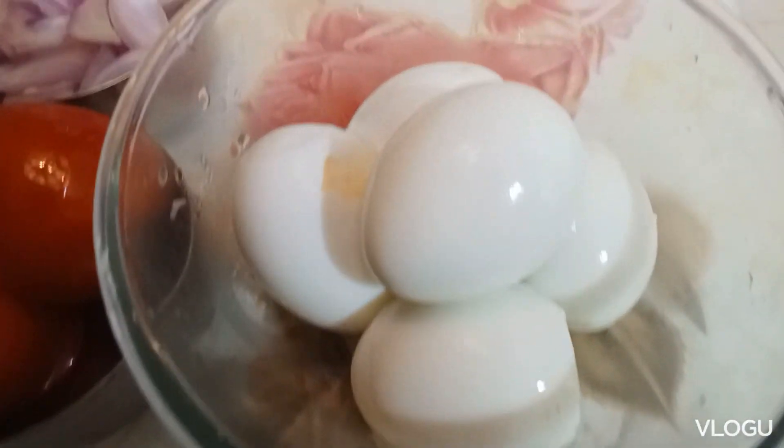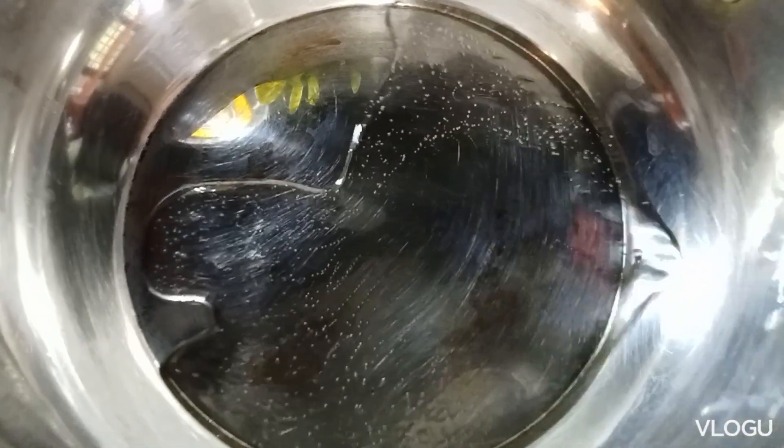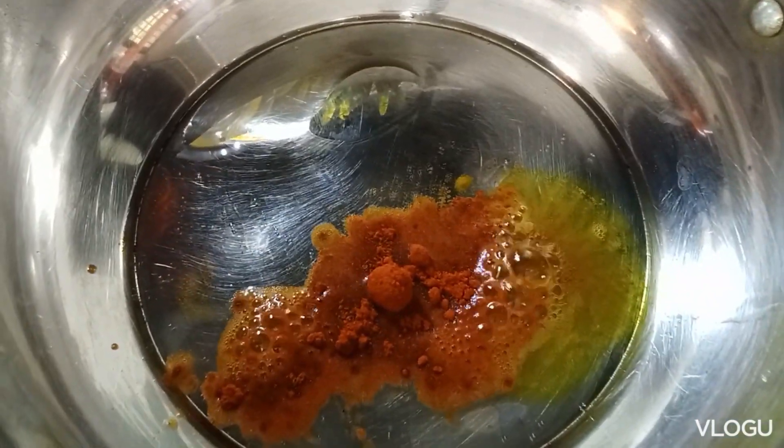I am going to make the gravy. 1 pan, 1 spoon of oil, 1 teaspoon of oil, 1 teaspoon of salt.